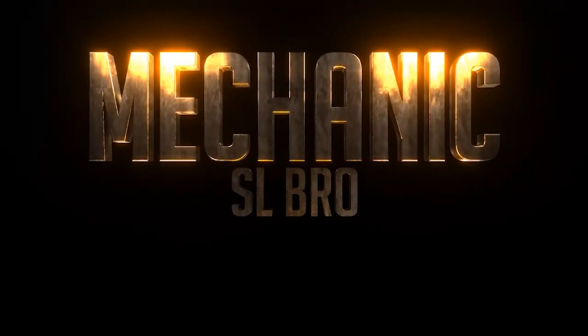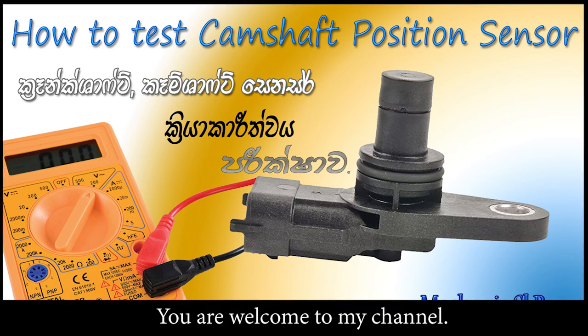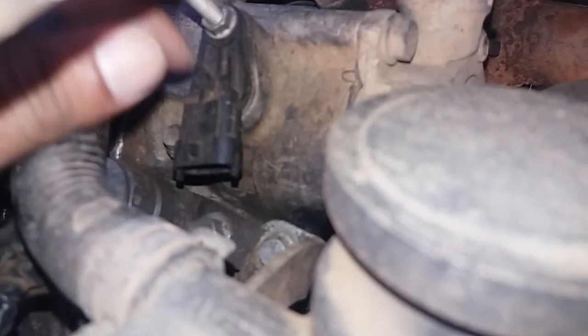This video is called the S.L. Where are you? I'm doing a video about the CamPosition sensor and the sensor. In this video, we will cover the sensor and its components.